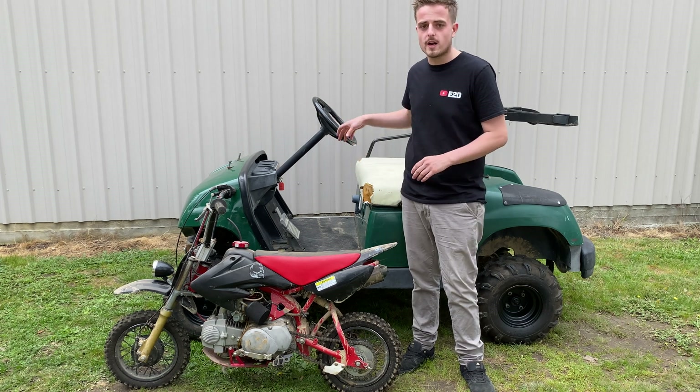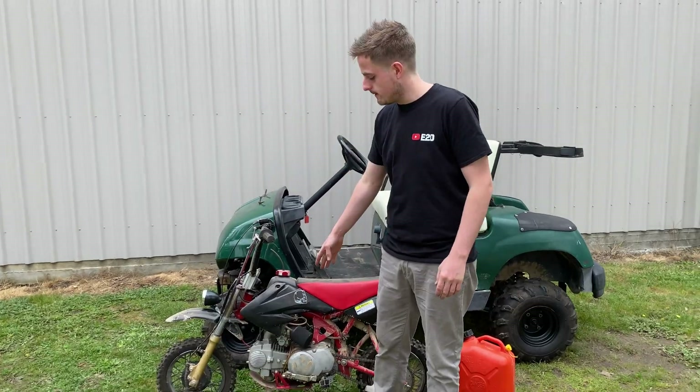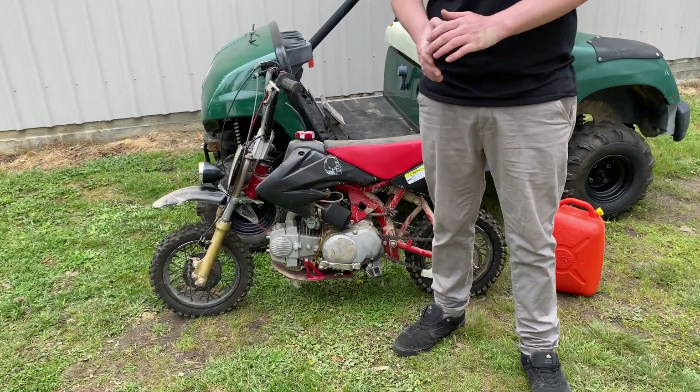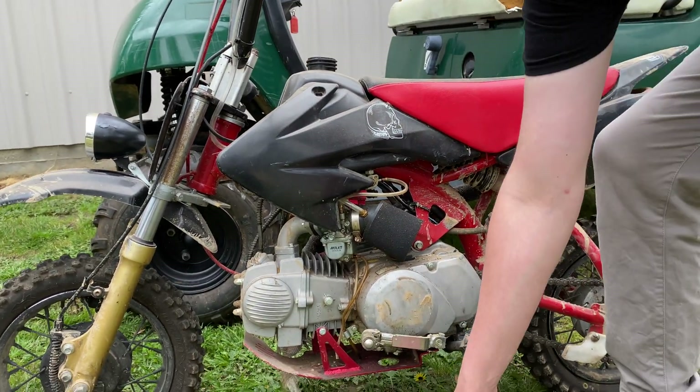First thing we'll do is try and get this thing running, then we'll pull the motor out and mock it up inside. Sorry about the lawn mowing noise in the background — I just turned the fuel bolt and tried to drain it and nothing came out, so this thing has been sitting for a long time. Next thing I'm going to do is put some fuel in it and we'll try and see if this thing will go.